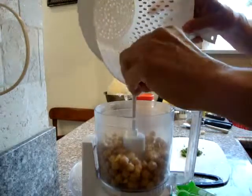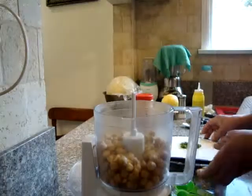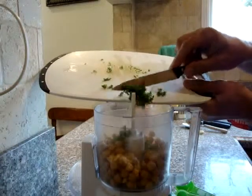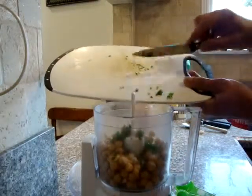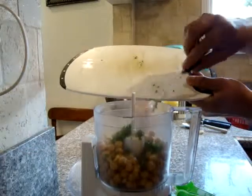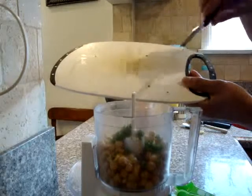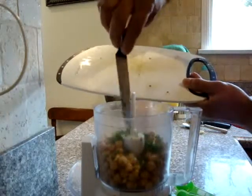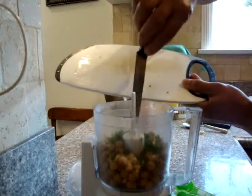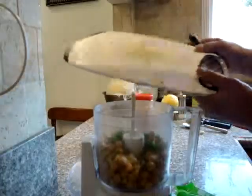Some people take the skin off — I don't. Put that chopped parsley on top of the garbanzo beans. You may or may not use parsley. You may mix it with the garbanzo beans in your hummus, or you can garnish it on the top as decoration. I like mine to be mixed inside. It gives it a nicer color, texture, and taste.